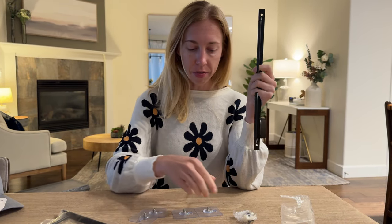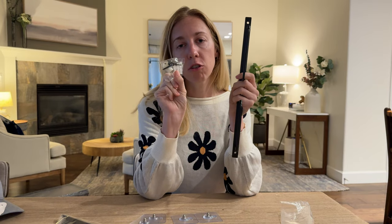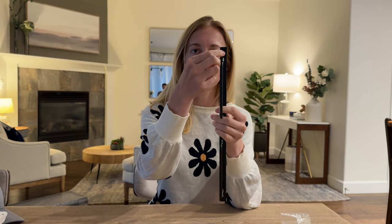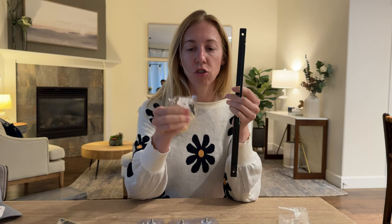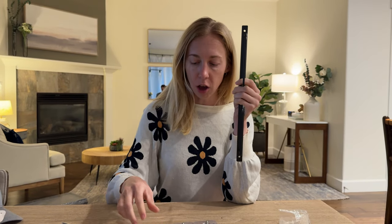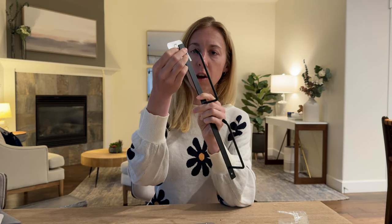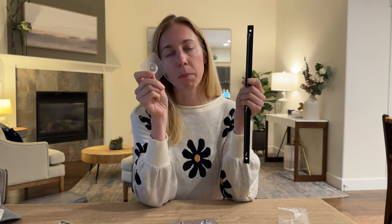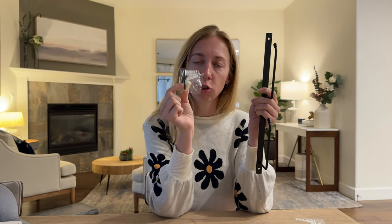There's some hardware here, so if you want to mount it to the wall you can drill it right in so it sits in your closet permanently. There's also this option where you push it in and there's a sticky tab, so if you aren't able to hard mount it, you could sticky tab it and it just hangs on your wall.